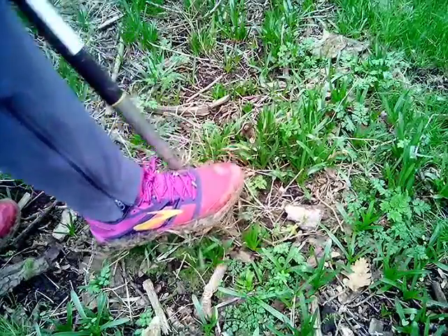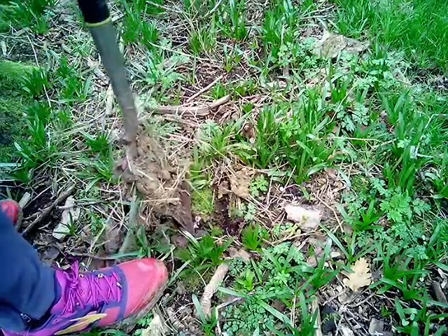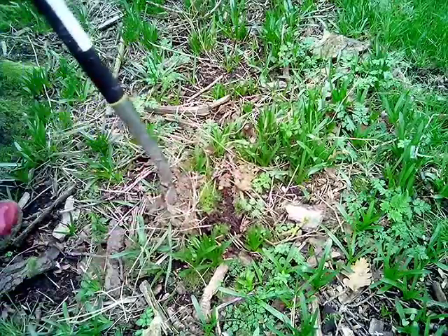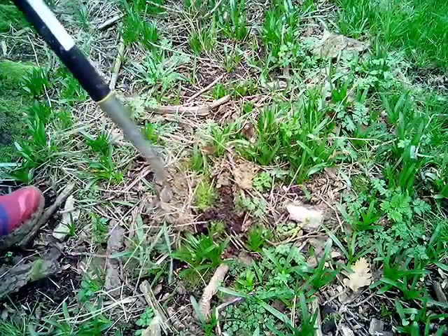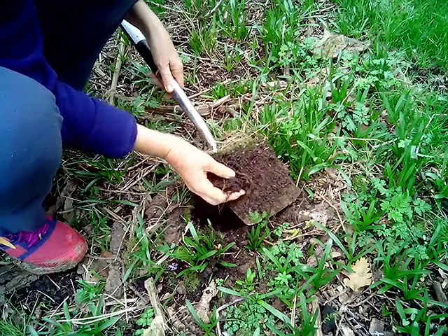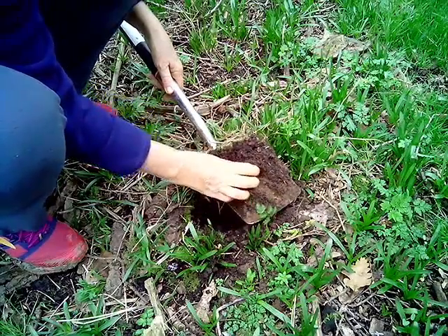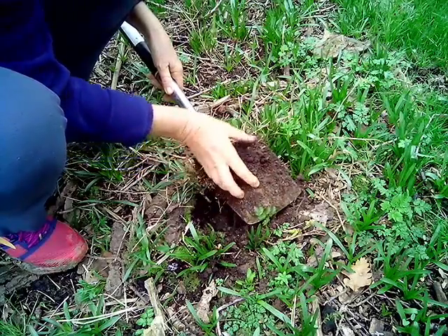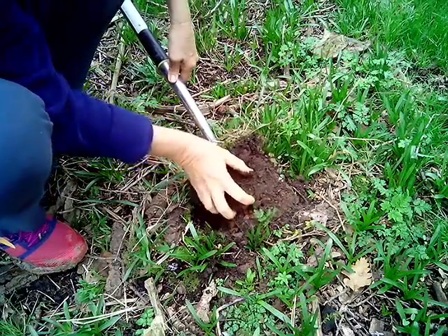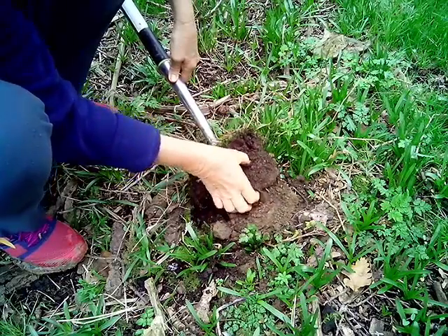So here we are, approximately 15 meters into Borley Wood. Look at how easy it is for me to dig into the soil, and look at that dark colour, look at all the root mass, look at all the organic matter, the way it breaks up so easily in my hand. I've still got some of the soil from the arable field stuck onto the spade there so you can see the colour in contrast.